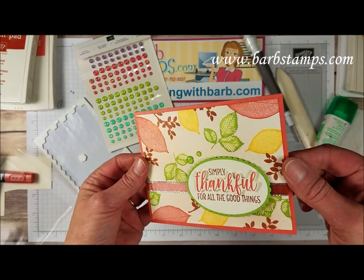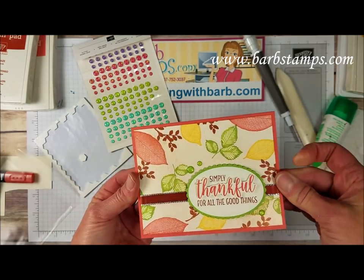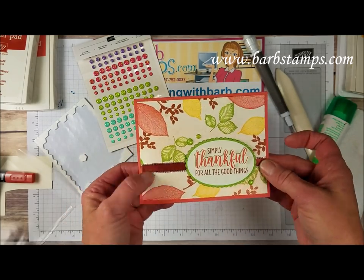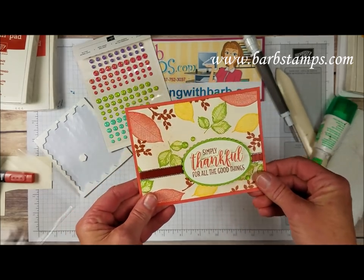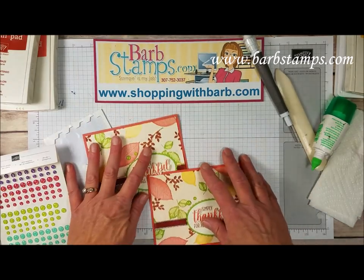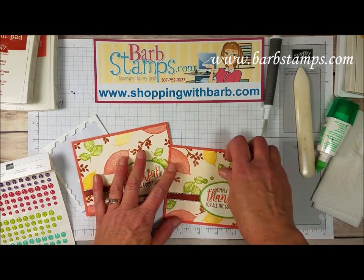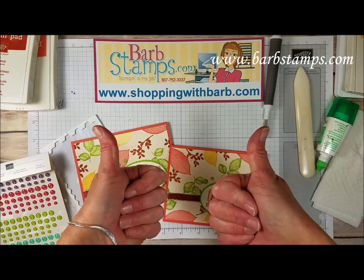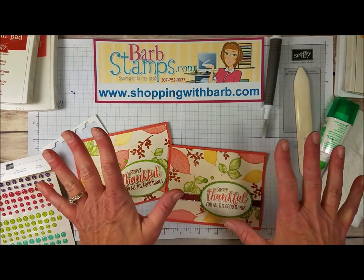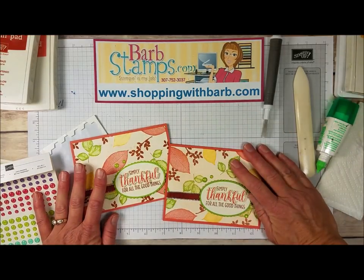And there it is — it's all done! So we've got that wonderful shimmer from the copper paint mixed with the alcohol, we've got the watercolored leaves, we've got the colored ribbon — we've just got a lot of stuff going on on this card. Here they both are. Thank you so much for watching my videos. If you need to order any supplies you can get them at shoppingwithbarb.com — I always offer free gifts with purchase. Give the video a thumbs up if you enjoyed it, subscribe, and don't forget to hit that notification bell so you'll be notified when I upload new videos. Thanks so much for watching and have a great day!